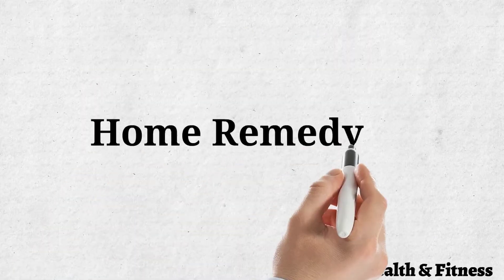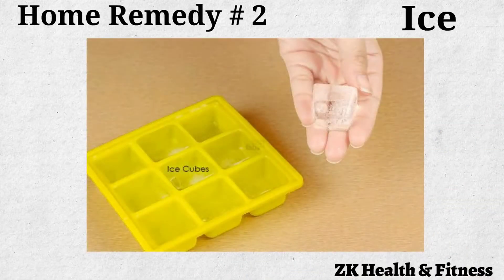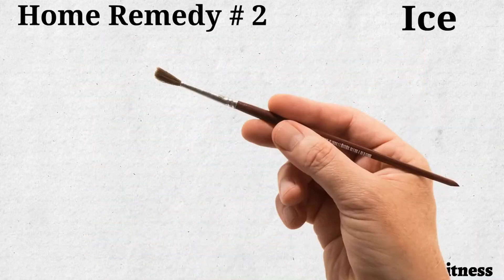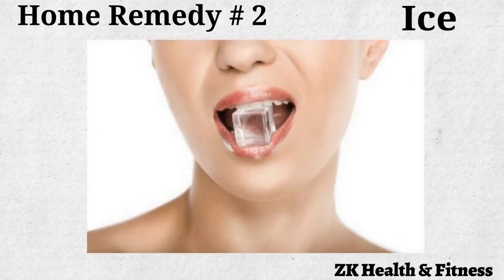Home Remedy No. 2: Ice. Applying ice on tongue blisters is the most common and effective remedy for immediate pain relief. Hold an ice cube against the blisters until the ice melts. You can also suck on the ice cubes if that is more convenient. Repeat the application four or five times a day for two to three days.